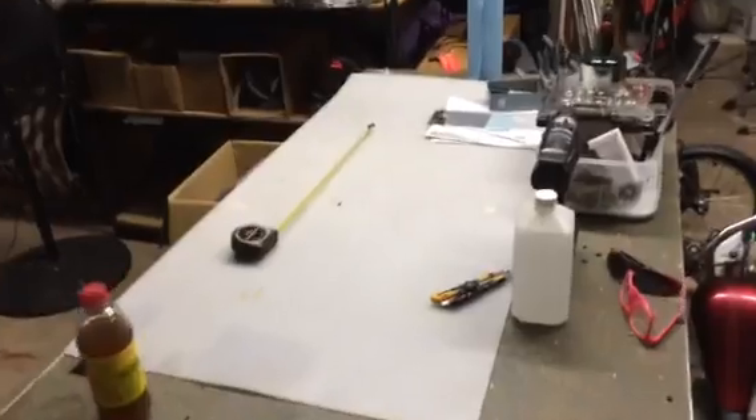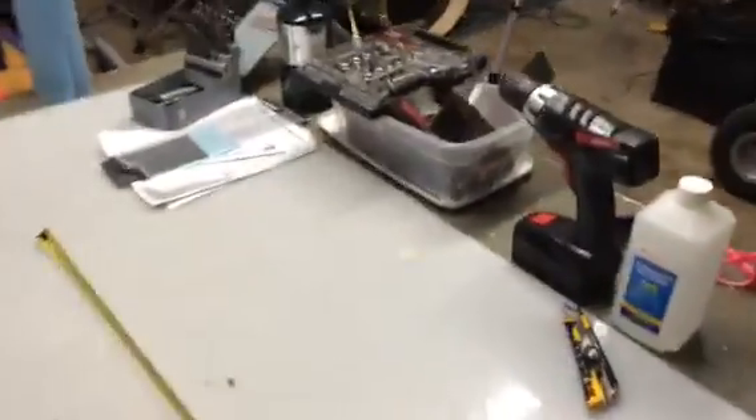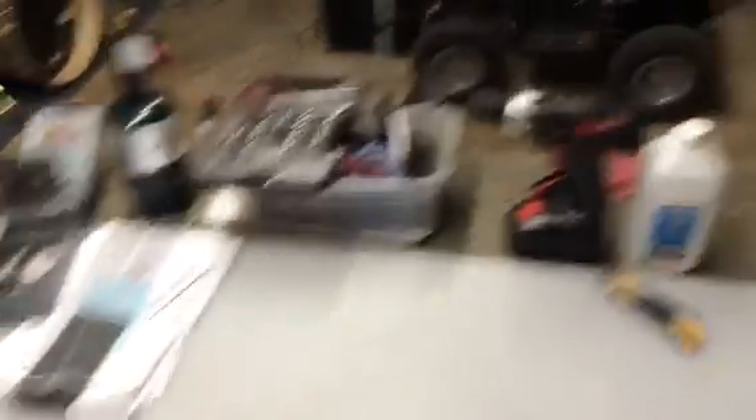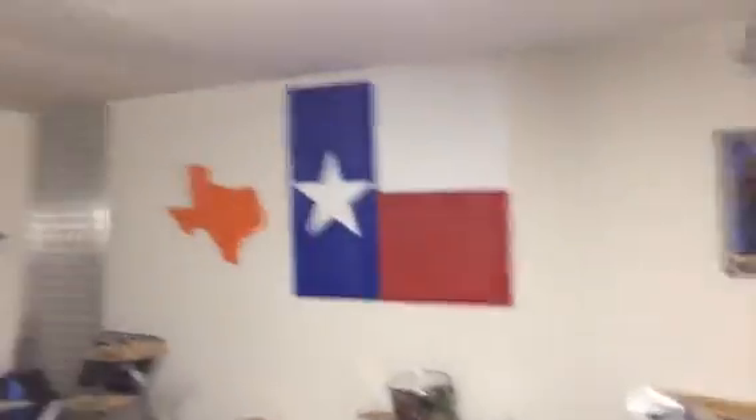This is my workbench right here where I work. There are a lot of tools here that I use, and I actually do pretty much all the building right here. There's a router table over there — two of them with a truing table. Oh, and there's Texas.